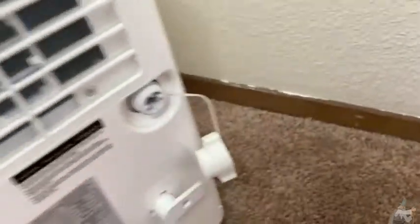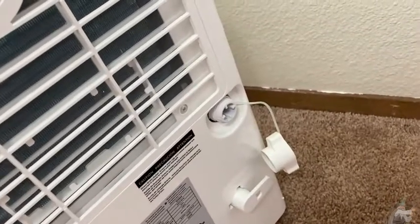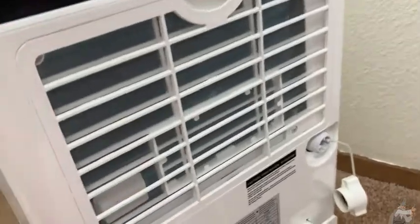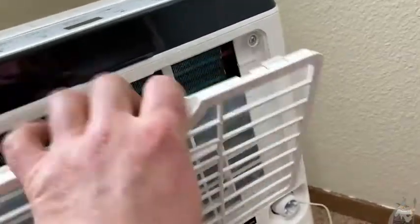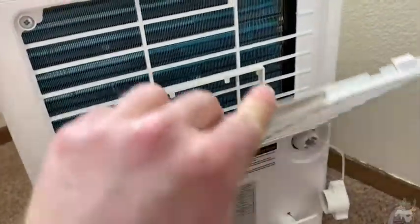If you're worried about running this thing too hard, don't worry — dehumidifiers are meant to run for a long time. This also has an auto defrost feature, so if it were to freeze up on you, it just defrosts automatically. And the filters are back here. Really simple to use.